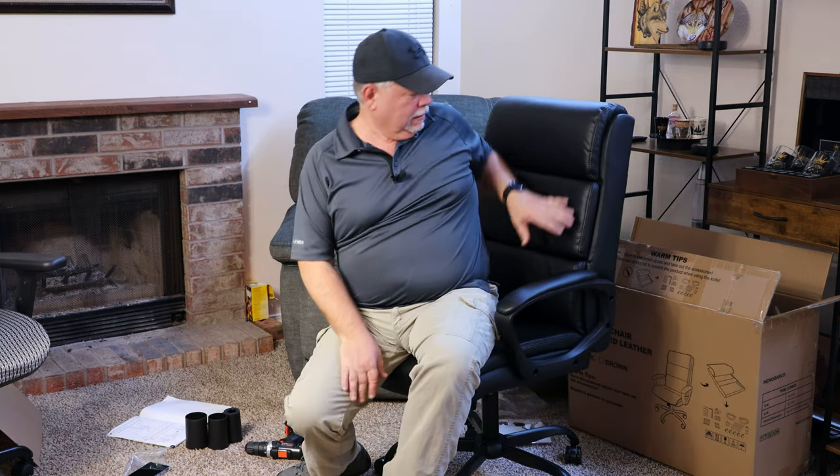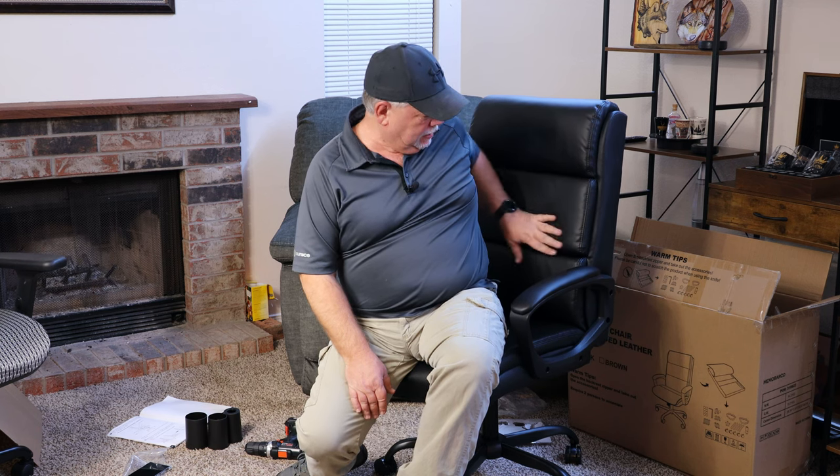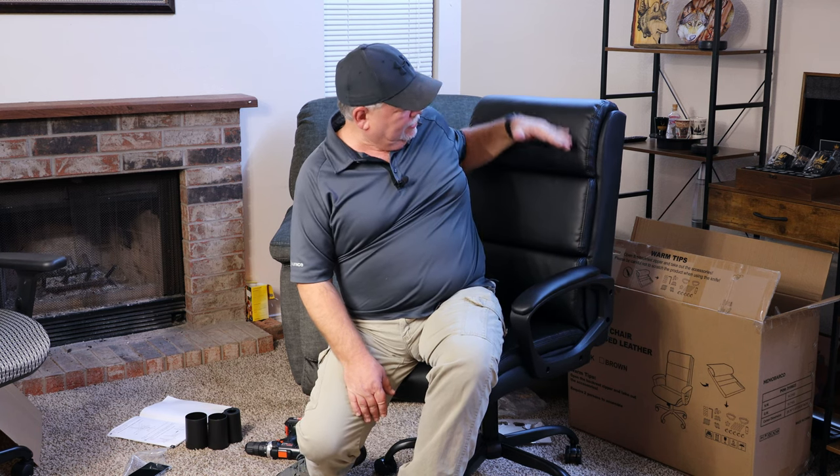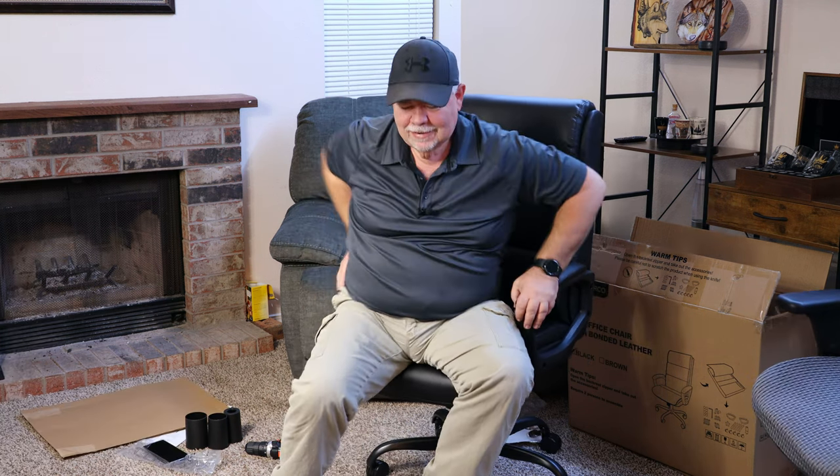I do like this black leather, got the individual little pads right here. It's not a low back, it's kind of a higher back — very nice, I like it. And remember, I am an Amazon associate so any qualifying purchases that you make through any of my Amazon links I will make a small commission from. Thanks for watching.